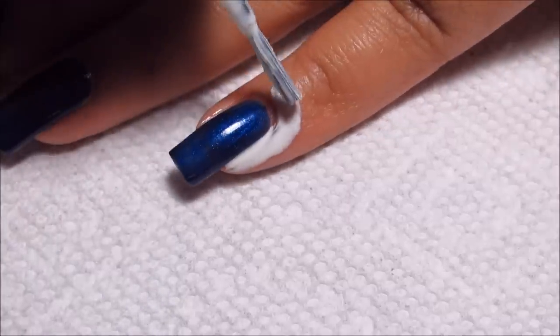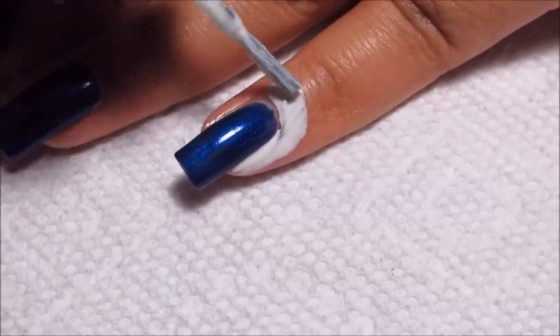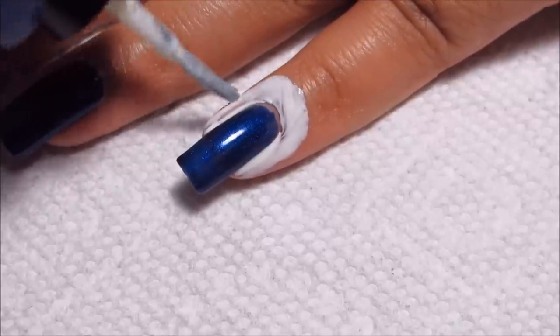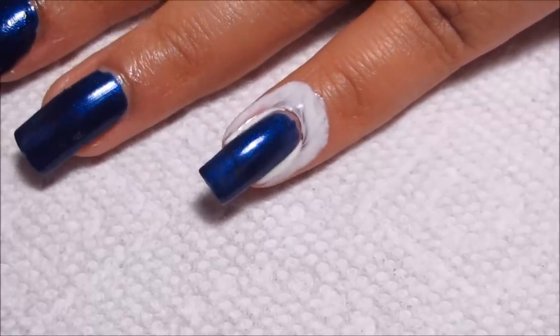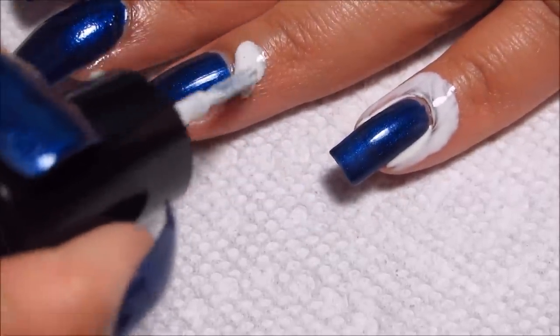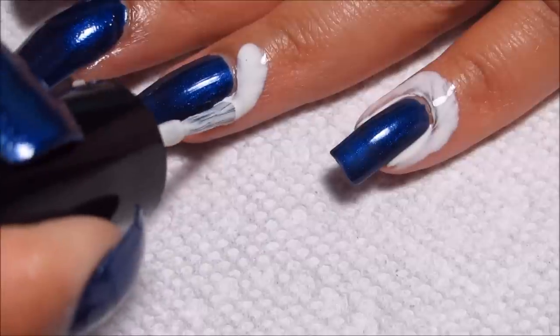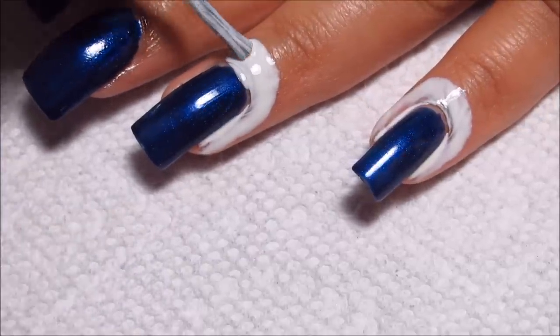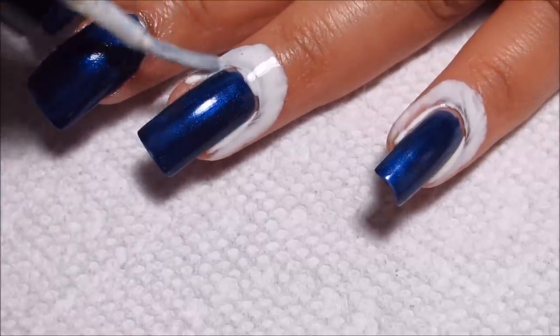I know some people really like to see the base coat or the base color, but it just depends on my mood and on how much editing I'm willing to do, whether or not I include that as part of the tutorial. But I think those are both pretty basic things, and you can also see them in other videos of mine if you have any questions.